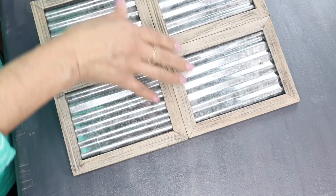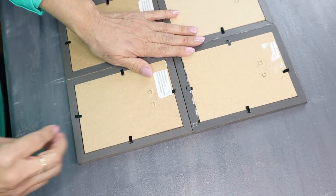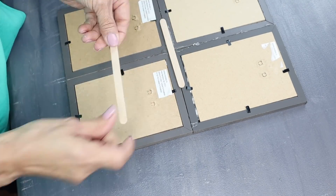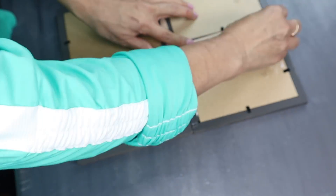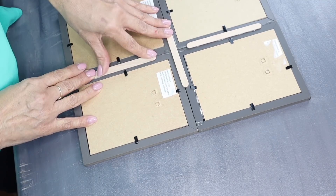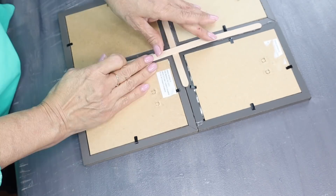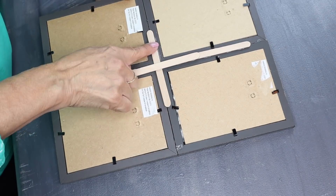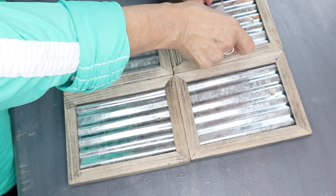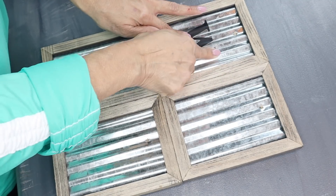Next, I'm going to turn it over to the back side and then I'm going to add some popsicle sticks to reinforce it. Next, I'm going to use some of those peel and stick letters and I'm going to spell out the word WASH, so I'll be putting one letter in each frame.